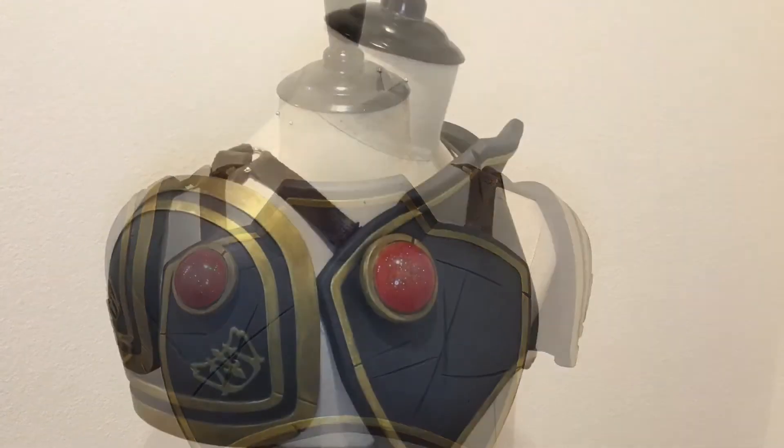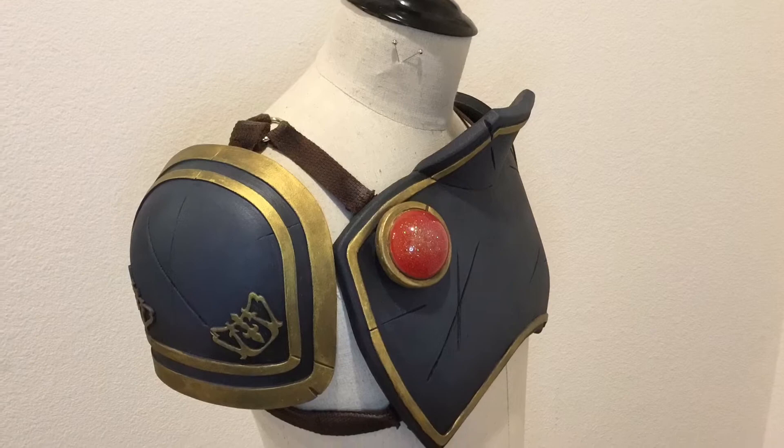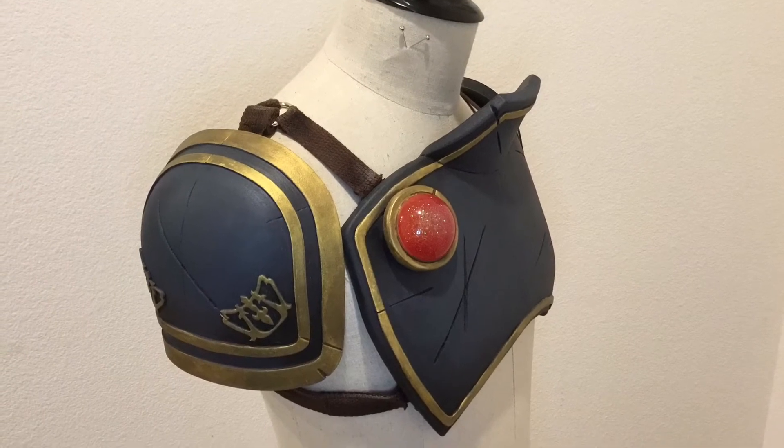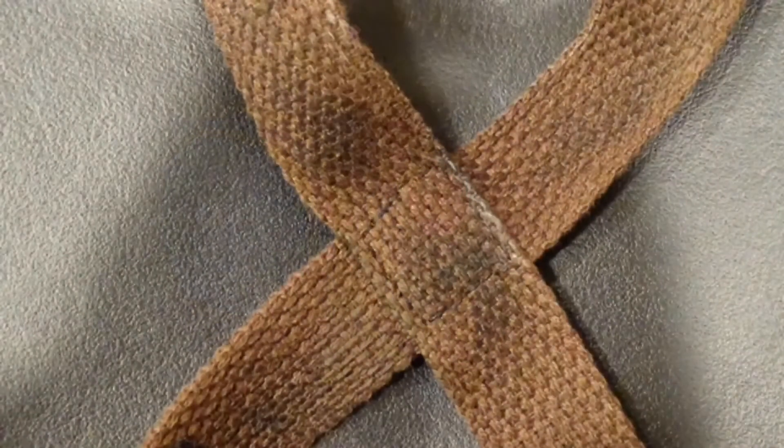The ring will hold the breastplate in front of you and the pauldrons on your shoulders, but you'll need two long straps to cross between your shoulder blades. To keep these crossed in the right place, I stitched them together. Again, pretty doesn't matter here — it'll all be covered up by the cape.